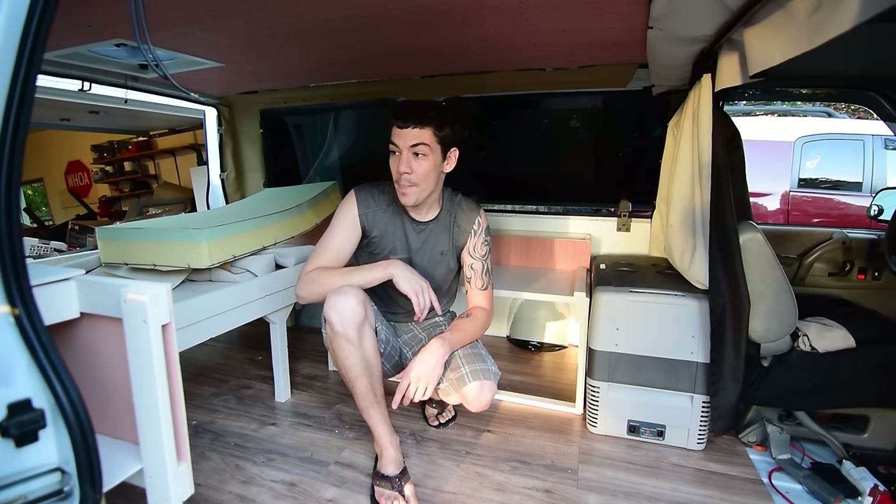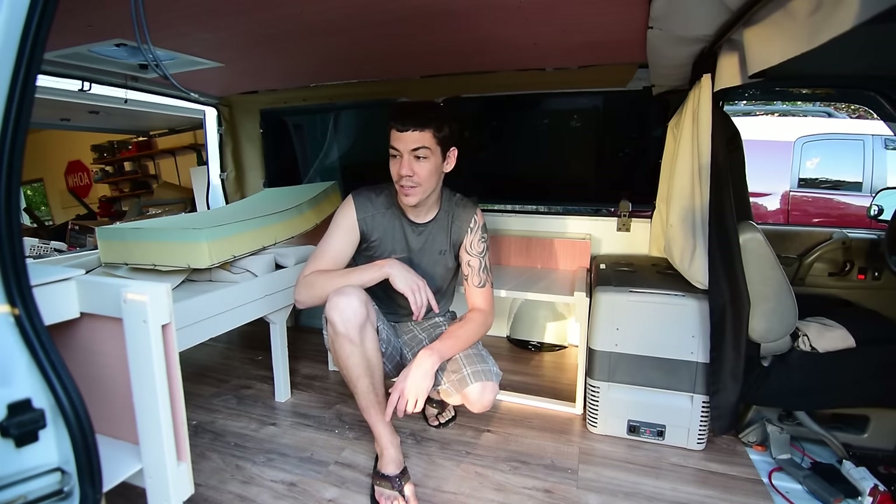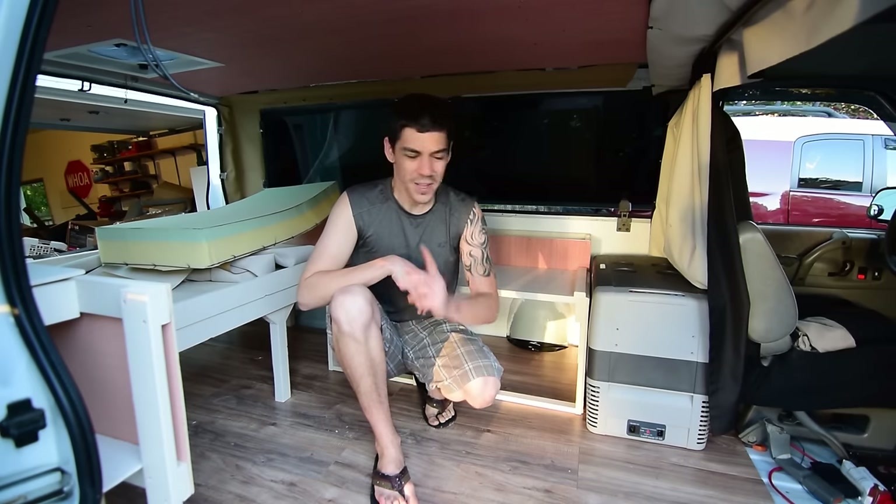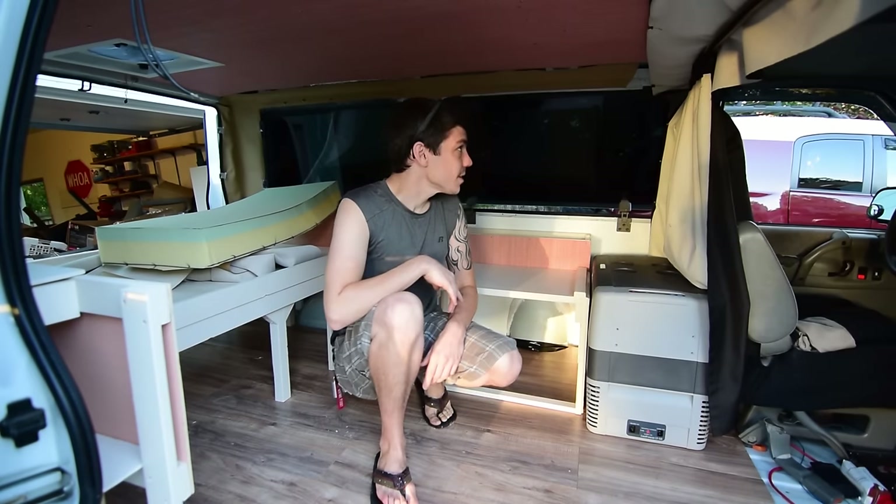The back doors and the side door I haven't touched yet — I'll probably have to take the whole panel off and do it while it's off. There are a bunch of weird angles to figure out, so that'll be another video. What else can I do tonight?